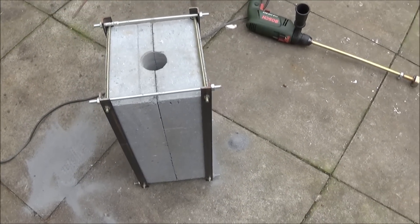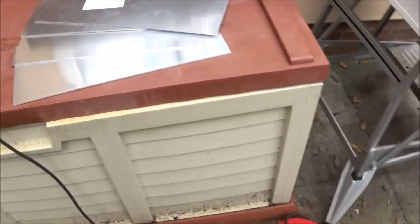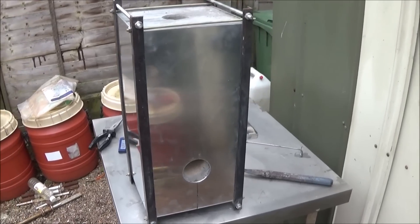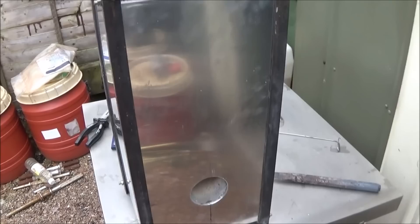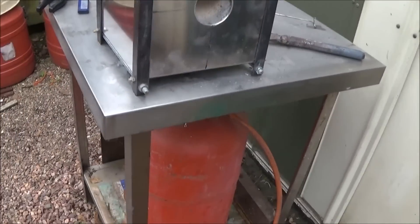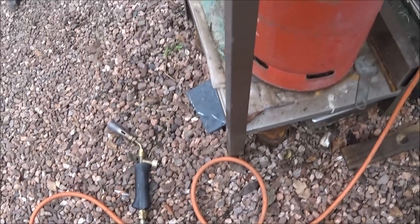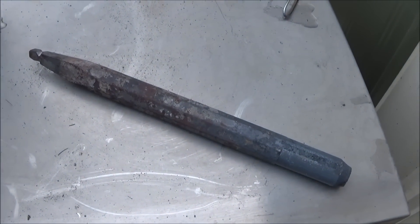Now I'm going to clad the outside of the forge with aluminium plate which is three millimeter thick, bought already cut to size. This is the finished thermolite block gas forge with aluminium cladding on all sides. I'm going to use an ordinary propane Sievert gas torch with a standard burner and I'm going to anneal an old cold chisel ready for machining.